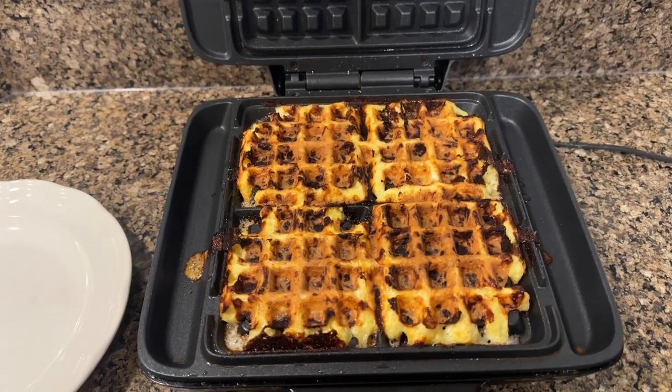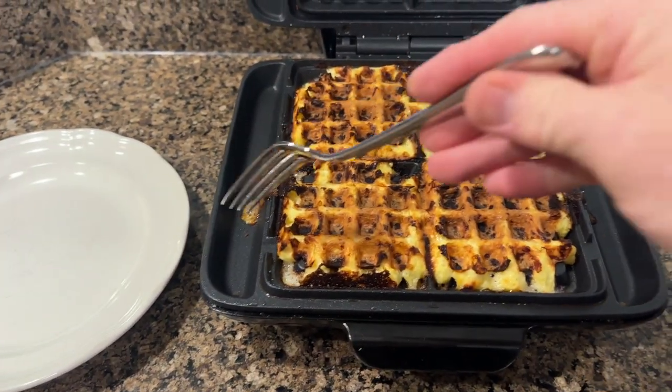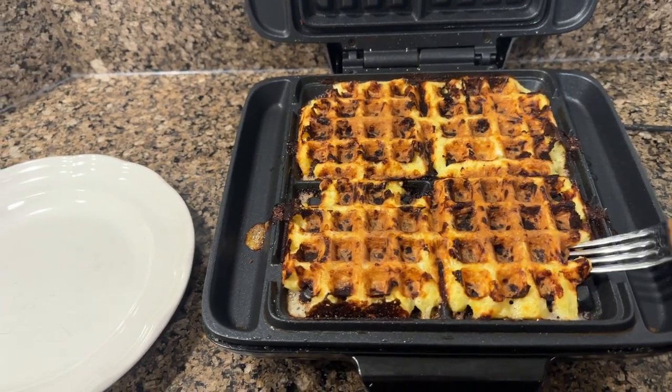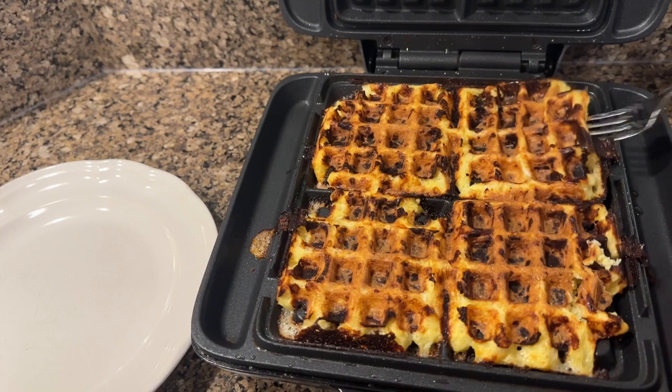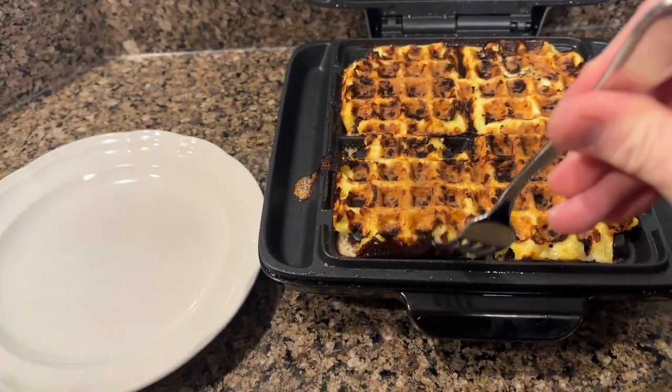All right, the timer went off, so they are all done. We have four chaffles here. A little bit of overflow went to the side — that's fine, it just wiped right off. I didn't grease this thing. From when I cleaned it and put it up the last time, I haven't had any problem. This is pure cheese.